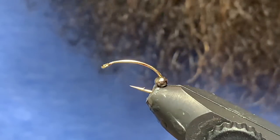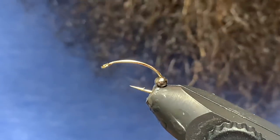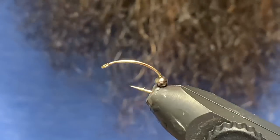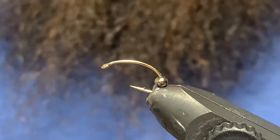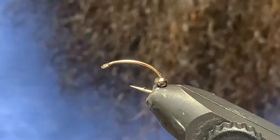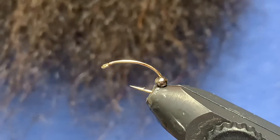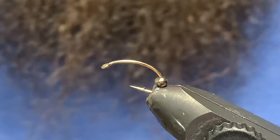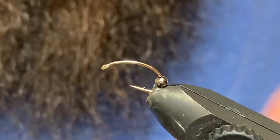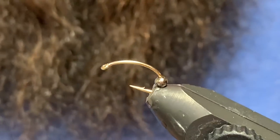Good day folks, welcome back to another tying video. We're on to video number two of our bench warmer series. Basically what we're tying are a few patterns that you're probably not going to use all that often, but there are days when they're going to be all the fish want to eat. The second one we're doing here is a caddis pupa pattern called the Liquid Lady. A lot of people will just kind of ignore these things when fish are on them, but my theory is this pattern is a very good representative of the natural, and I'm sure they're going to save a day or two for you.